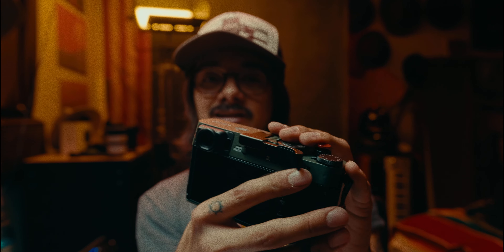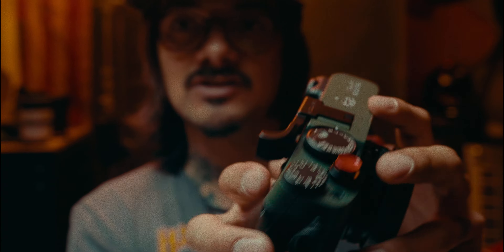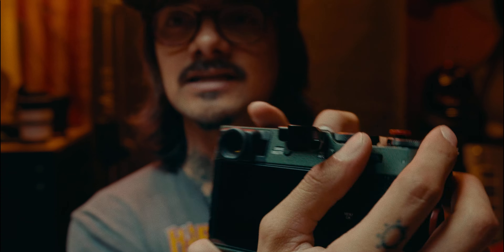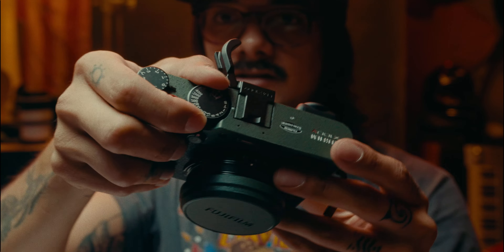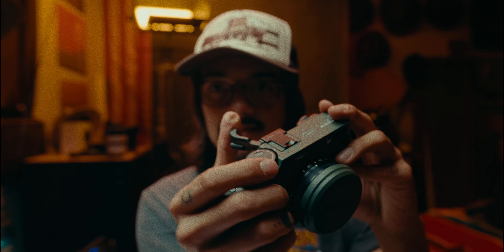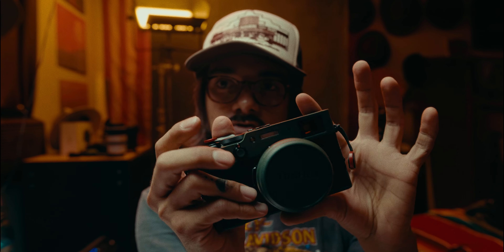Now let's talk about this thumb rest. They really knocked it out of the park — it bends back so you can change your shutter speed without it getting in your way, which is clutch. I'm way more confident holding this now compared to before; when you're just holding the camera it always feels like it might fall out of your hand, but with the thumb rest you can hold it tight.